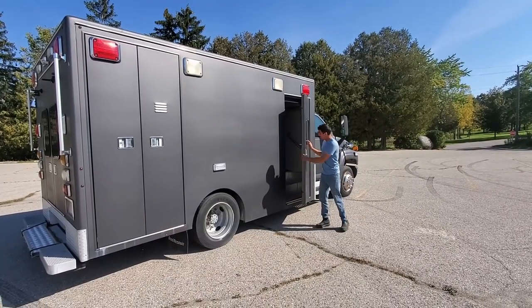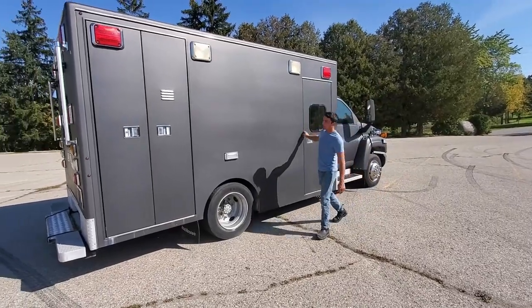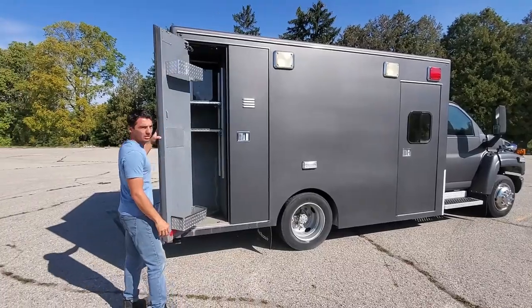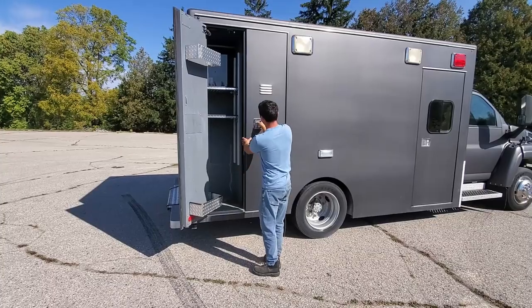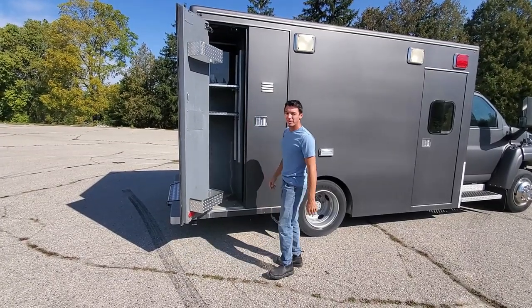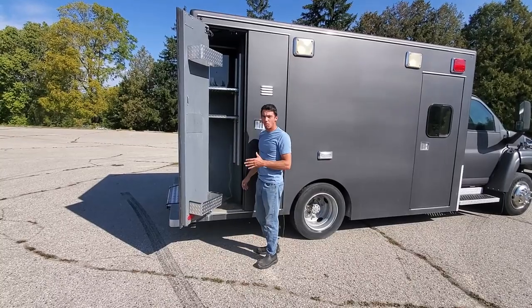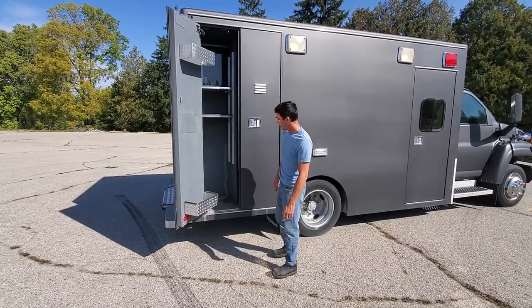So we're on the other side of the van now — our main entrance — and then our other side compartment. We're going to do the same thing: cut most of this down for the bed. There's another door that doesn't work that we have to fix. This side is going to be more for plumbing — so we're going to have all our pumps in here, all our filters in here, everything we need for that.